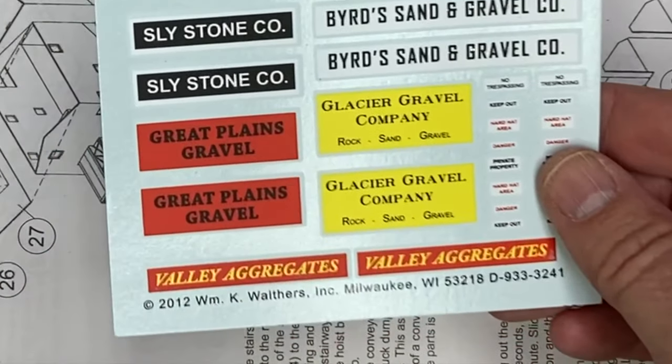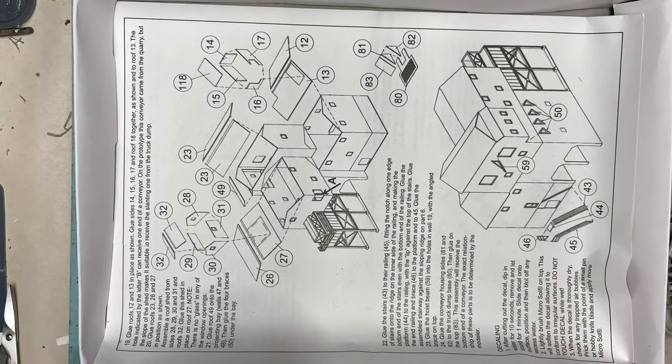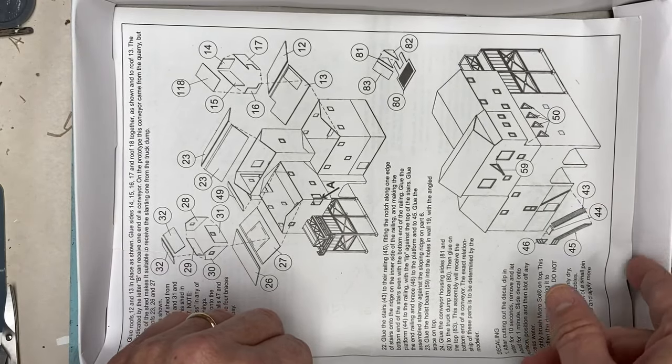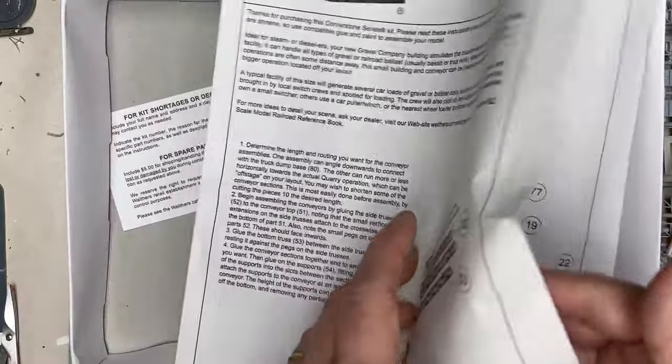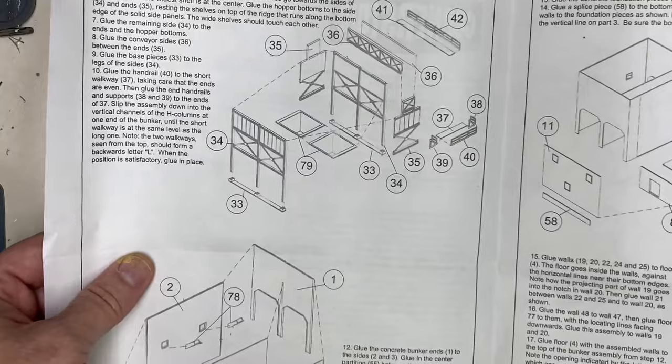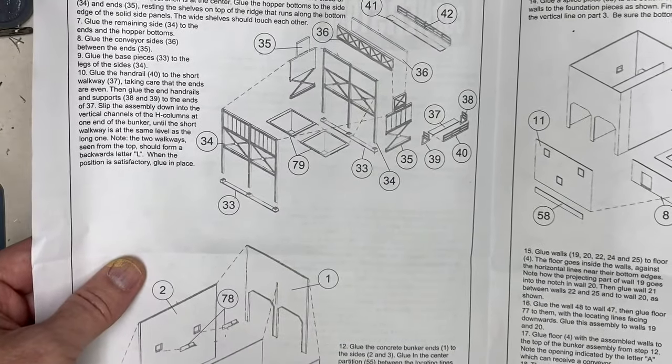The Sly Stone name sounds like a wink and a nod to Sylvester Stallone, but maybe that's because I'm modeling a spur line on the old Pennsylvania Railroad. The instruction sheet is printed in black and white with lots of verbiage, which can be both a pro and a con, as lots of details are buried in words when a picture would help with the orientation and sequencing.